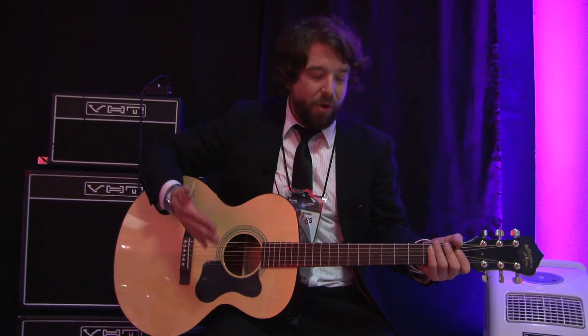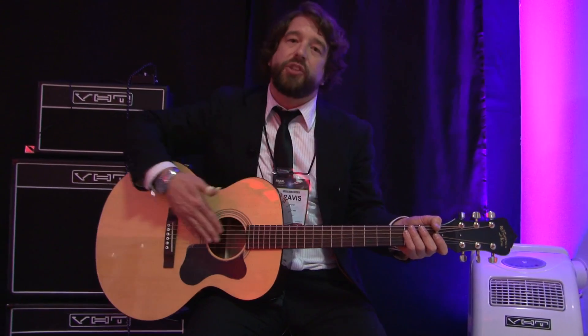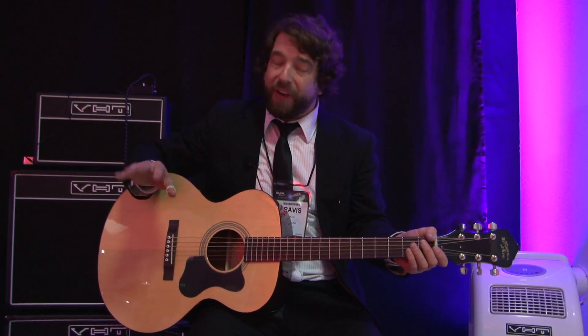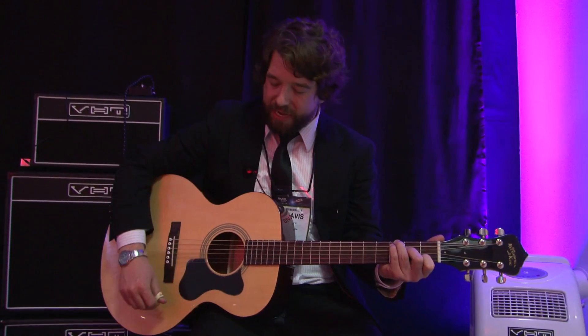Super comfortable. Once again, name brand strings, solid top. However, we've really tried to strip it down to keep it at a perfect price point. So it's $299 street cost, and just so you can hear it as well.